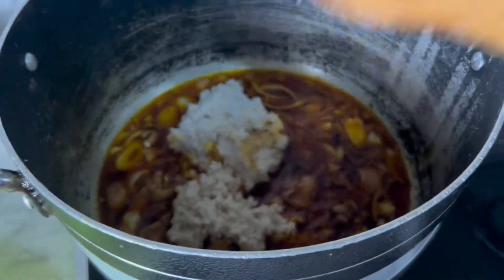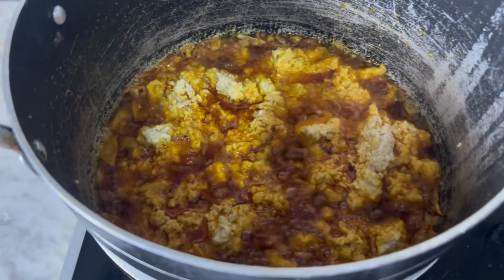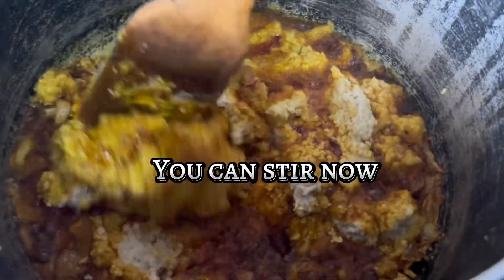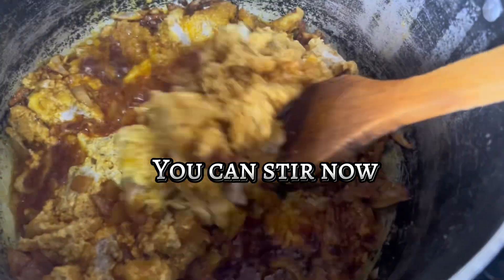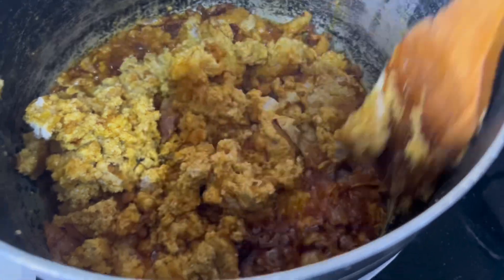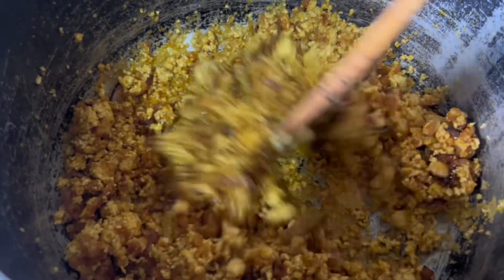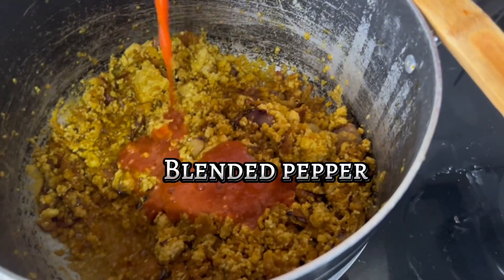Cook it for some time but do not stir it immediately after you turn it into the palm oil. You can see how lumpy it has become. If I had soaked this egusi with too much water, you would not have seen it like this. So be careful when adding your water.